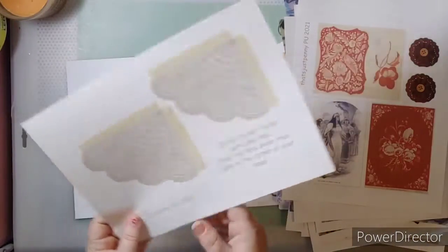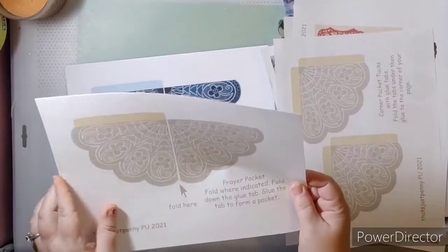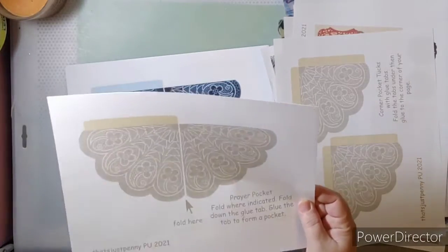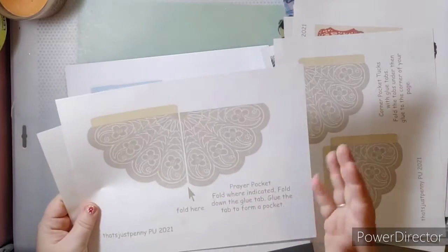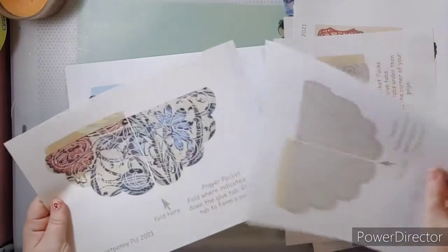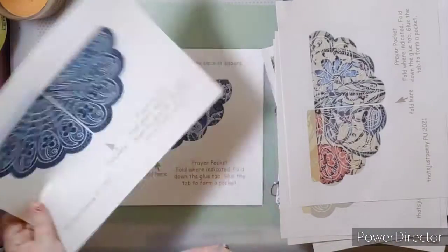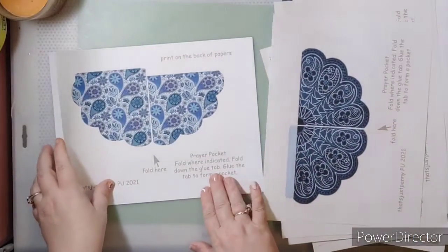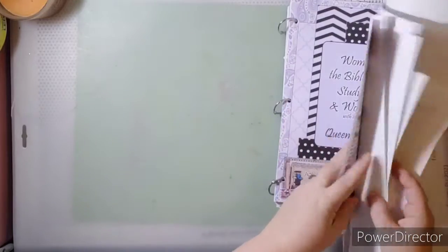This is the new pocket design — or tuck, I should say — a pocket tuck. I love this one. It was actually created from a public domain lace image that appeared in a book of lace. I turned it into a pocket. It's actually lace from the 1920s or 1930s.